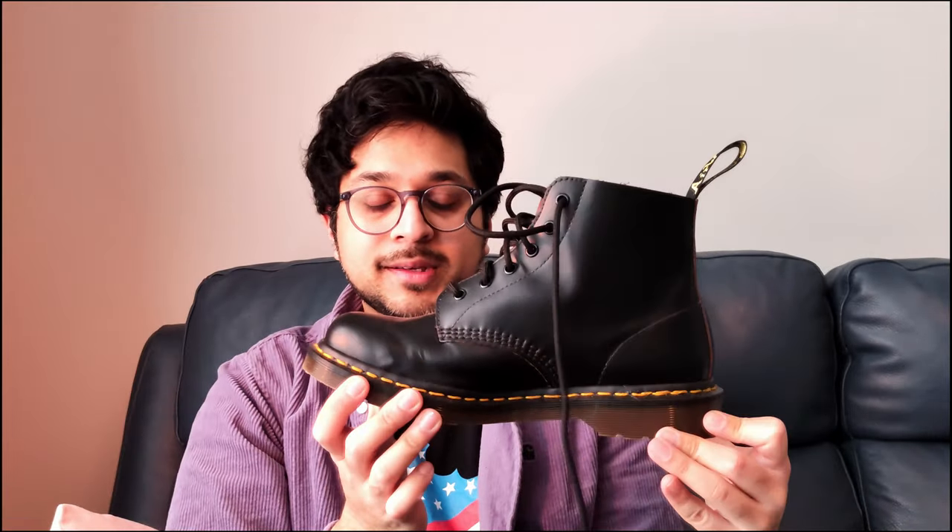I got an insole from Doc Martens with these and tried them on with it. It's quite thick in the heel area, relatively flat at the front, giving you a bit of a raise mostly at the back. It does make your foot fill up the boot. If you're between sizes like me, go half a size up — I'm 7.5 so I went for the 8, and with the insole it's perfectly fine.